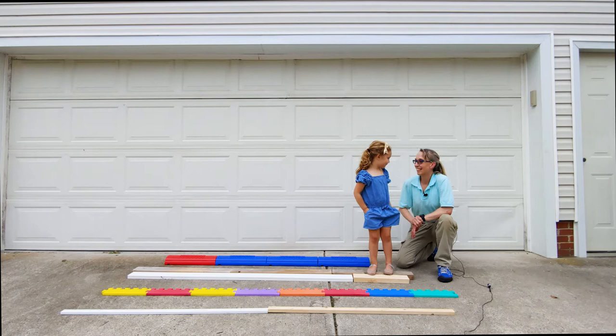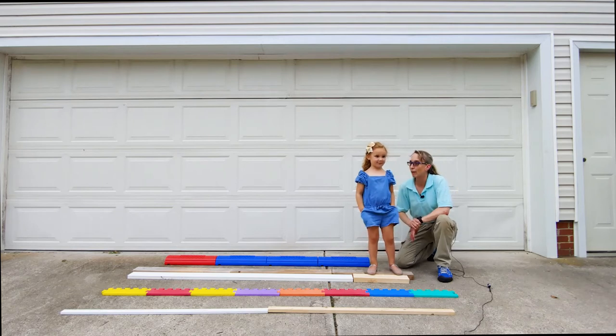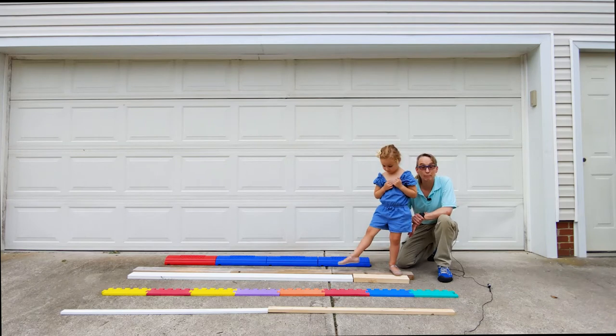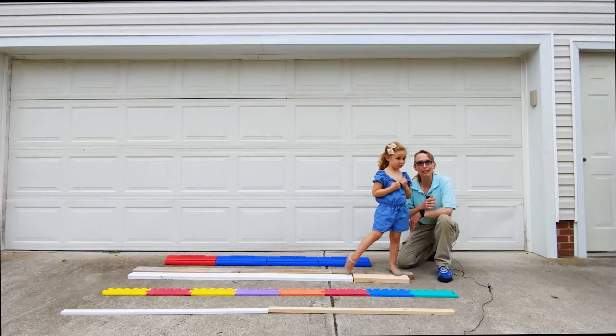Hello, my name is Amy Sturkey. I'm here with my co-instructor. This is Karis, and Karis is four and a half years old, and we're working on our series for dynamic balance. On this one we're actually doing balance beam walking.